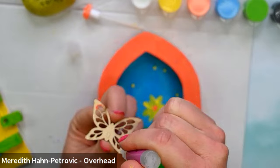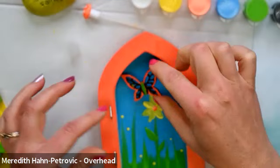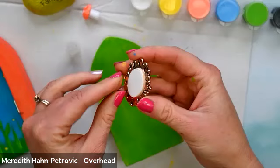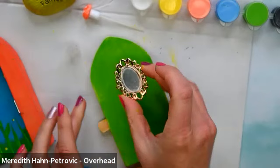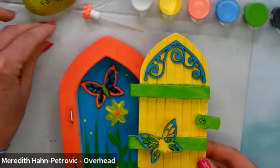So our monarch butterfly goes right here. We can also put another butterfly on the actual door — that's fun! And we don't want to forget our mirror. We just need to take the protective paper off and stick it right wherever you want it. Now your little fairy can see themselves as they are coming out of their door.